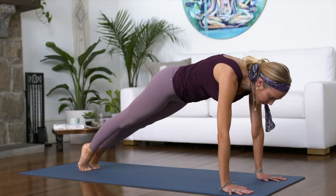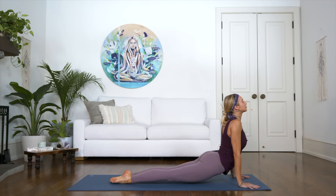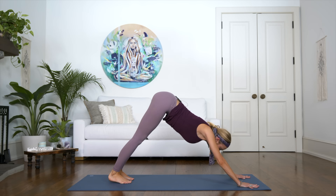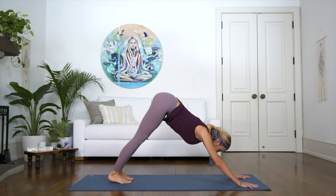Great. Inhale, rounding through. Let's take another chaturanga — or knees, chest, chin if you're modifying. Inhale, upward dog. Exhale, downward facing dog. Well done. Taking two breaths here. Spread those fingers wide, draw the shoulders away from the ears, and hug your armpits around the sides of the mat, or visualize as if you're doing it — it involves your elbows pointed downward towards the floor.